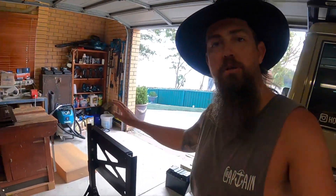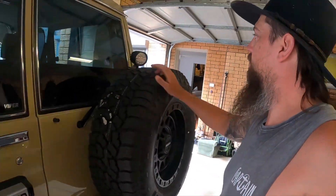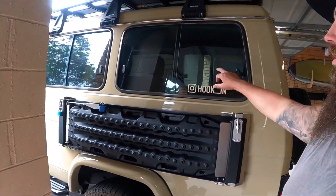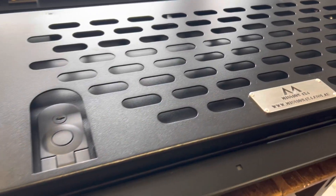Hey legends, welcome back to another video. Today I've got a little bit of fruit from my old mate Sean at Mission 4x4 over in WA. He's hooked me up with some cool products. I've got the rear storage rack which is going to be situated on that rear barn door, tucked in behind the spare wheel, so the light will have to go from that K-Mar bar. I've also got some gullwing windows for both of the rear windows on the back of the Trooper.